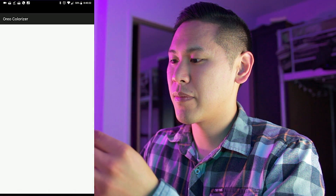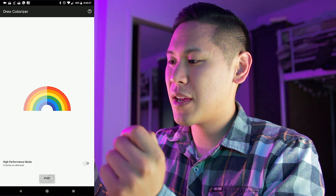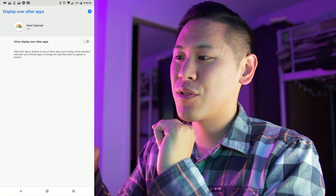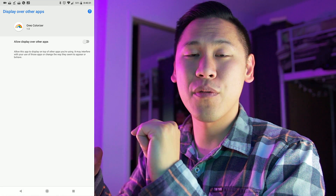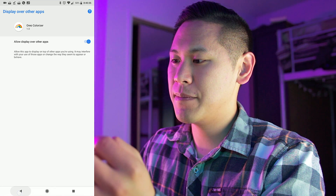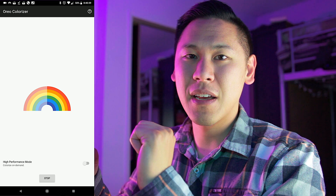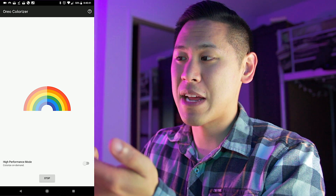Let's click open. Here's the app. If you hit start, it's going to ask you whether or not you can allow display over other apps. Go ahead and check this, then just hit the back button and hit start again. Immediately, it already makes the colors more saturated.